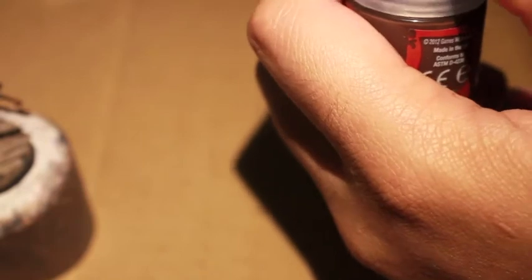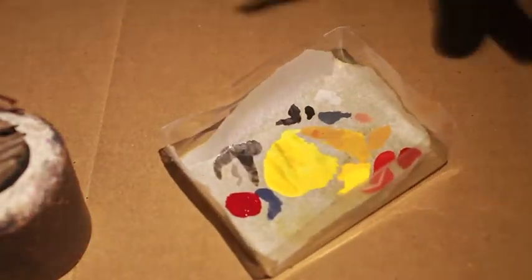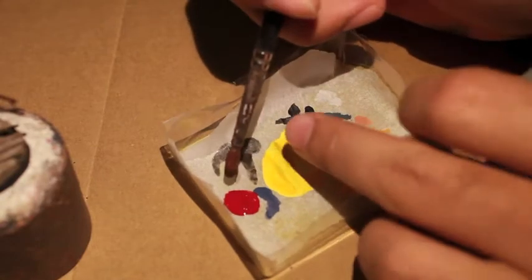Apologies for the state of my wet palette — I've been concurrently filming this while also working on a commission Imperial Fist Predator. And Imperial Fists are all about that yellow.